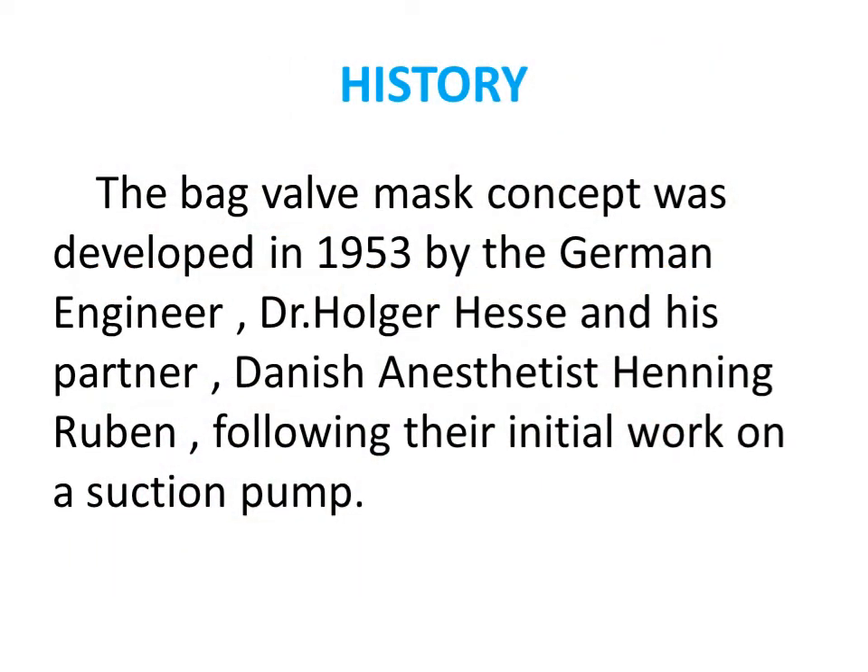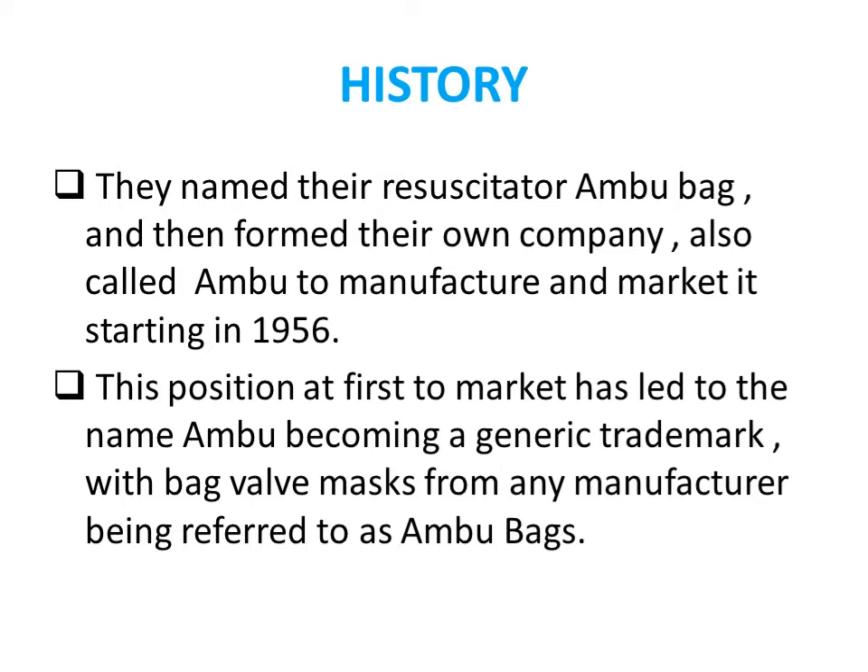The history of the bag-valve-mask concept was first developed in 1953 by a German engineer, Dr. Holger Dessier, and his partner, anesthetist Henning Grover. Their initial work involved a suctioning pump. They named the resuscitator the Ambu bag, which is still used today, also called the Sambu bag. Manufacturing and marketing started in 1956, and this led to the Ambu name becoming a generic trademark, with the bag-valve-mask commonly referred to as the Sambu bag.